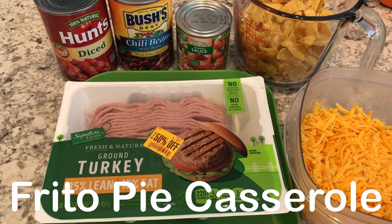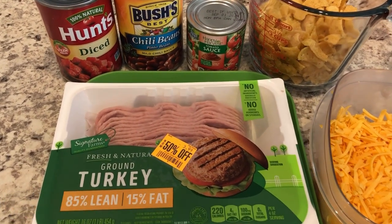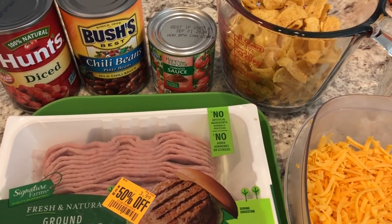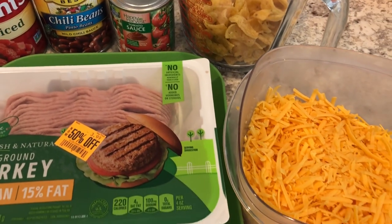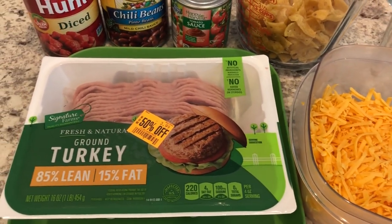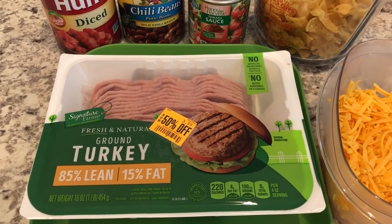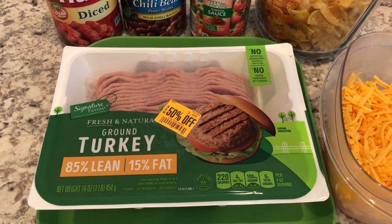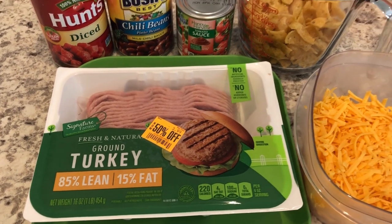Today I'm making oven baked Frito pies. You're going to need diced tomatoes, chili beans, tomato sauce, corn chips, cheese, and protein. I am using a pound of ground turkey — just trying to eat better — but you can also use ground chicken or ground beef. So let's get started.